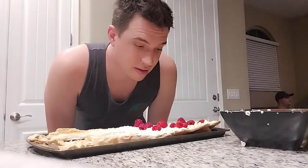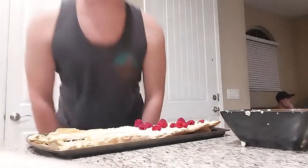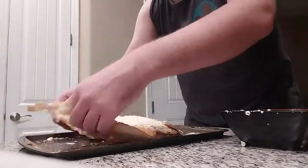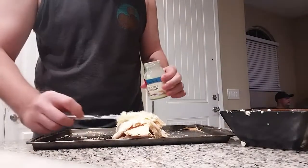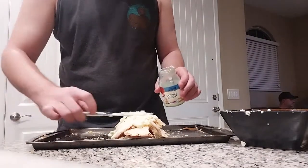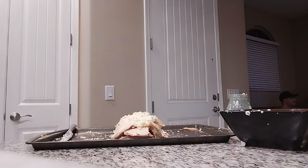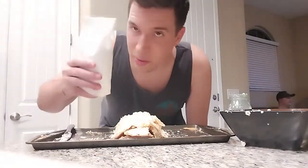It does say that if you're a professional, you can roll the meringue. I'm going to try to do that. The final touch — a bit of icing sugar.